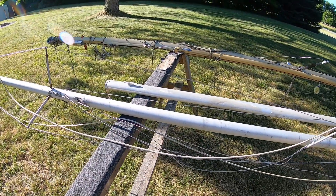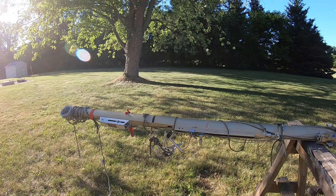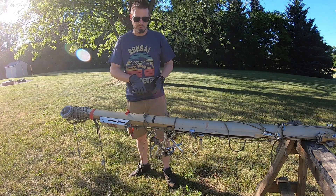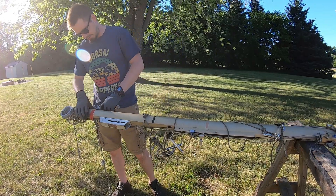Also because the standing rigging is more of a permanent fixture and it'll be a little more finicky to get off. Okay, let's see what we can do.